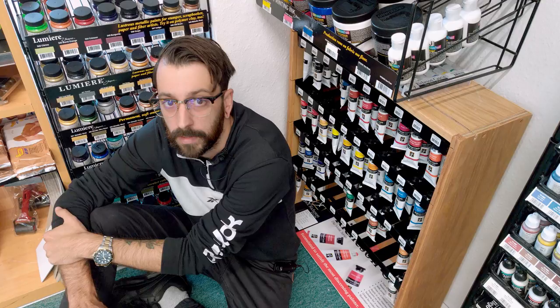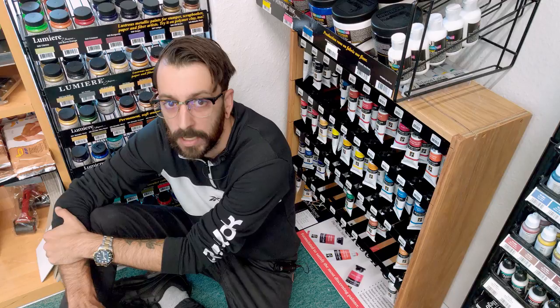But from now on you can get each available additional color at Peters Art as well. Let me first tell you about what makes the Kazein paint special.